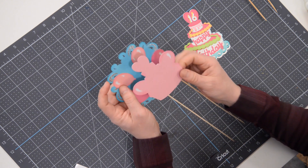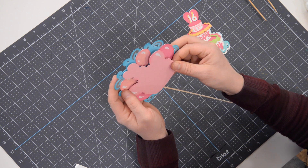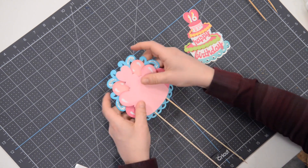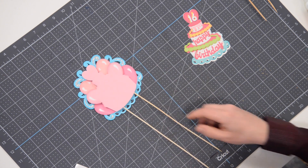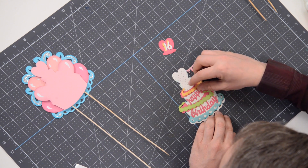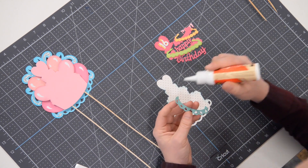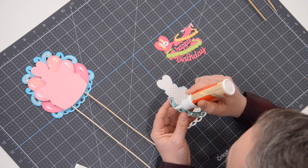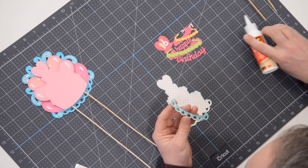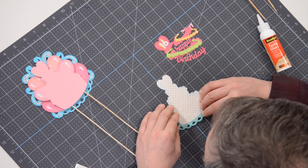Now we're going to pop this on top of this piece and use the little heart at the top — the shadow element — as our guide. There it is starting to come together. Now it's just a matter of putting all the pieces for our cake together. I've got them laid out and I'm going to start at the bottom with our main pattern. We'll put the little trim piece on the bottom first and spread that a little thinner with my finger, then pop that right into place on top of this layer.